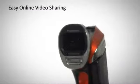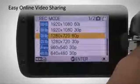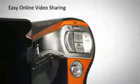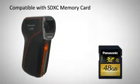Thanks to MP4 YouTube and Facebook uploading software, online video sharing has never been simpler. By recording videos in iFrame mode, you can quickly transfer them to a Mac to be directly edited with iMovie, then uploaded to the internet and portable devices straight away.